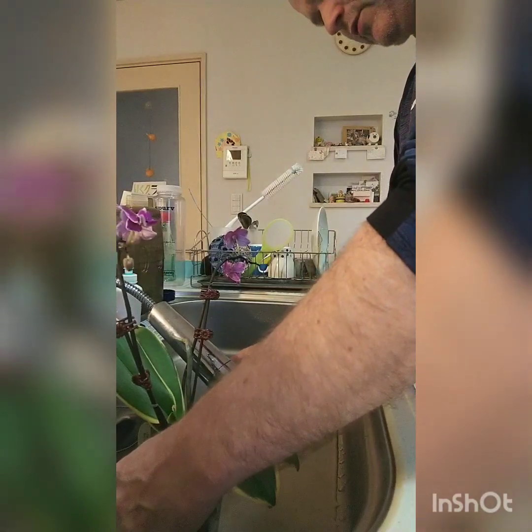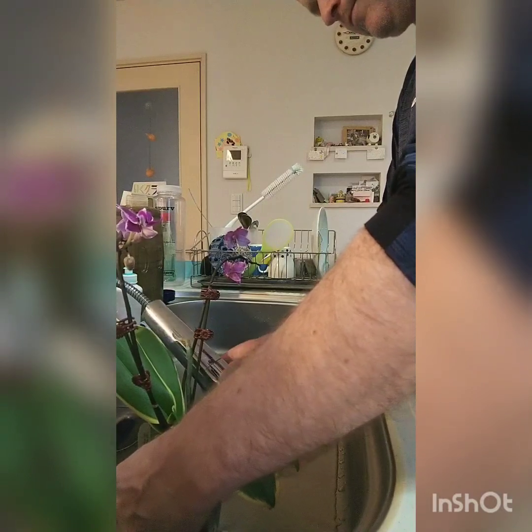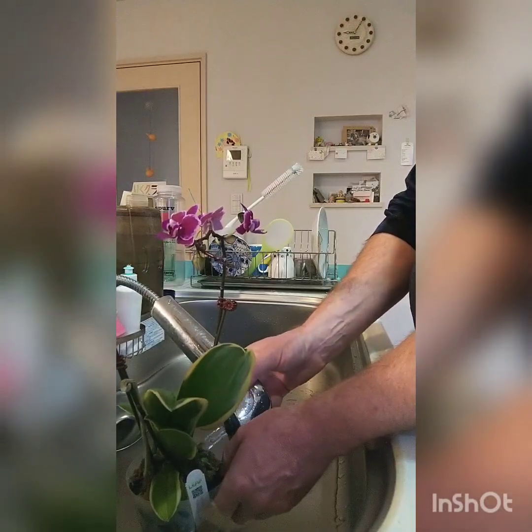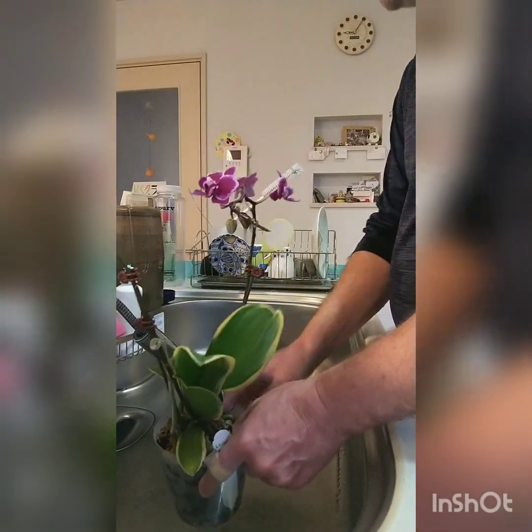During the summers here it's very humid, so these roots will look cleaner. You just can't get it perfect — you're always going to have some blemishes here and there. Okay, that's soaked.